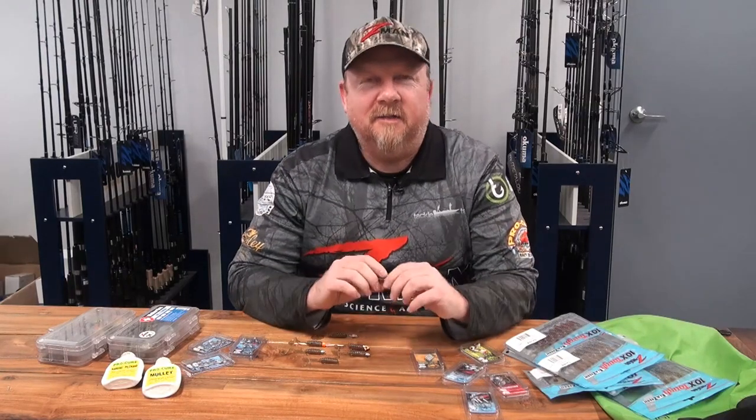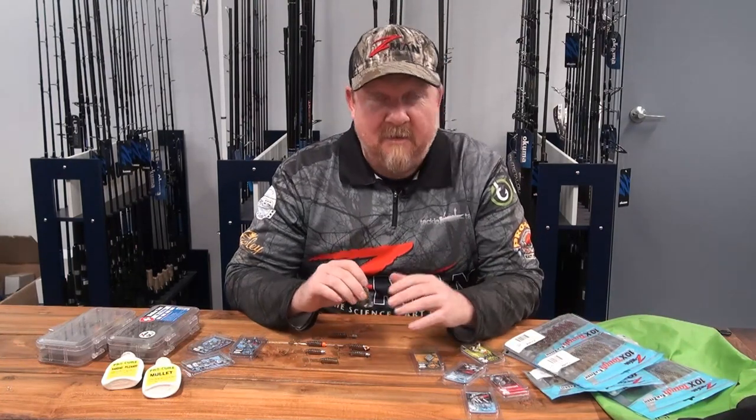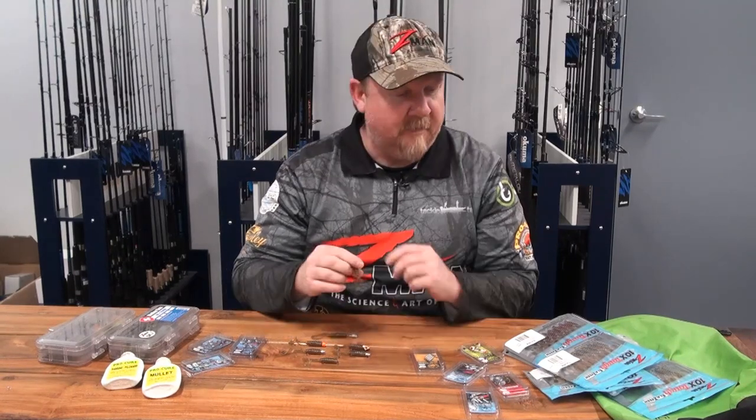Hey folks, Justin from Tackle Tactics here at Tackle Tactics HQ. Excuse any forklifts, phones and barking dogs — it's a pretty busy place around here at the moment, getting out lots of new stuff.